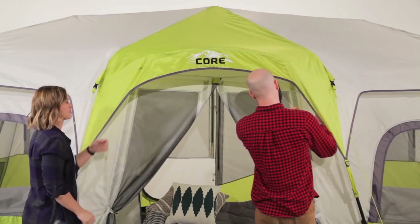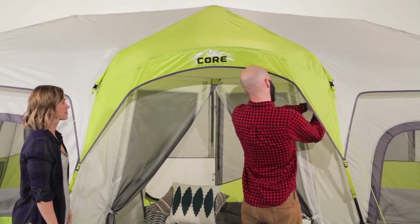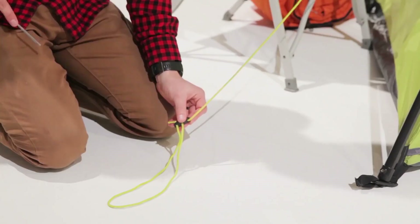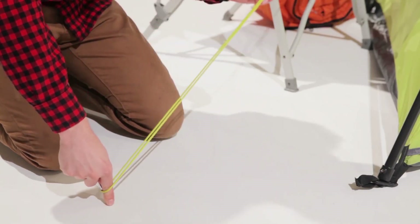Now assemble the awning poles and slide through the sleeves above the front and back doors. If you're not using the rainfly, unclip the guy lines from the fly and attach them to the tent body and guy them out.